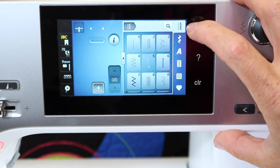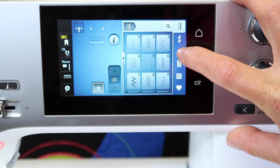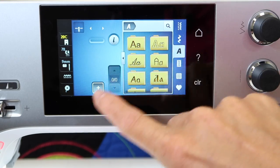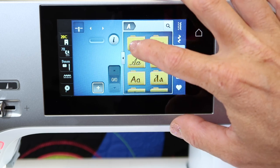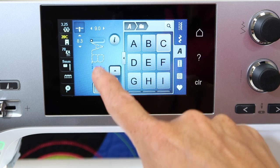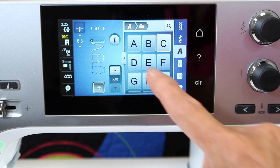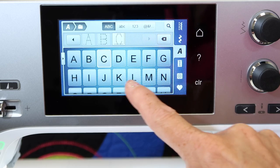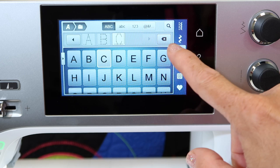In this video, we want to highlight the alphabet section. When you touch the A with the memory open, you'll see that once we start picking our alphabets, they will start to appear like they're going to be stitched. This is the easiest way to see your stitches. Or you can touch this little arrow to the side and it'll open up your menu a little bigger, plus give you your stitches shown at the top.